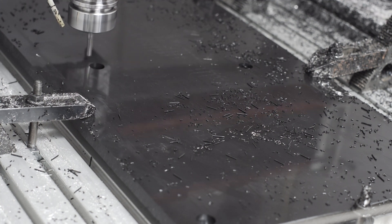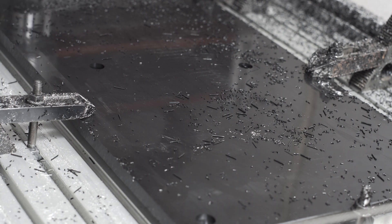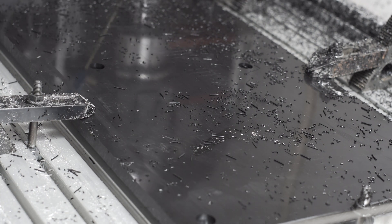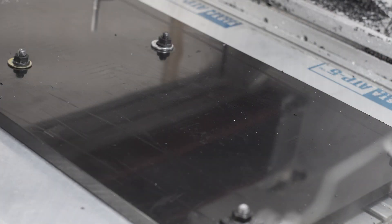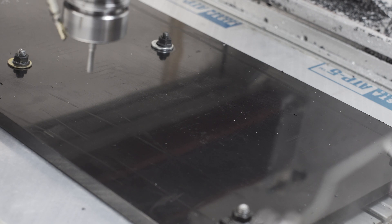If you haven't checked it out yet, I highly recommend taking a look at Winston's video from Carbide3D about machining HDPE. This was the jumping-off point I used to start my feeds and speeds and then tweaked from there. I'm not going to lay out exact feeds and speeds for all the different operations, because the point of this video is not really the mold I'm making, but to give general guidance.